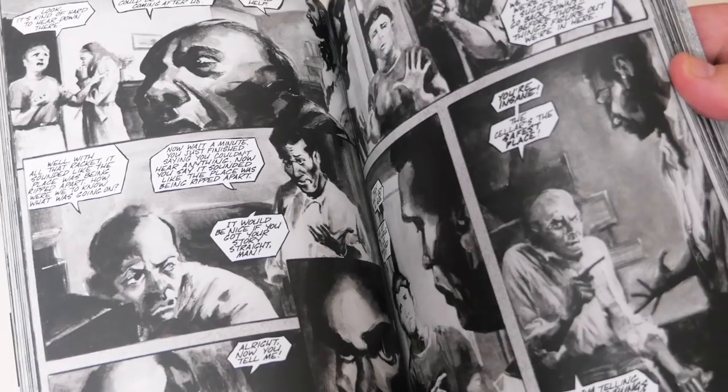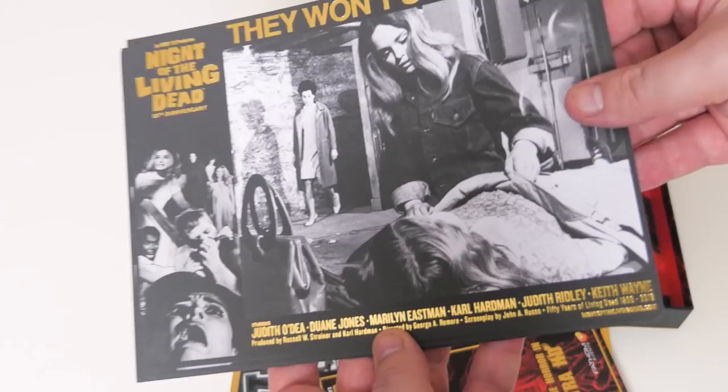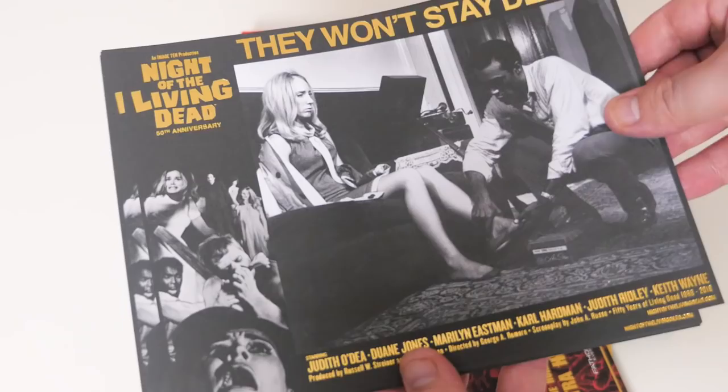Next up, it looks like we've got the Blu-ray, but we've also got these lobby cards on the top. They have the gold foil, which I believe is limited to the special ultimate edition — I think there are different versions that don't have the 50th anniversary gold foil. If you want to put that in a frame on your wall, it's going to stand out. It's a matte finish too, so you wouldn't have any reflections. These are really well done.